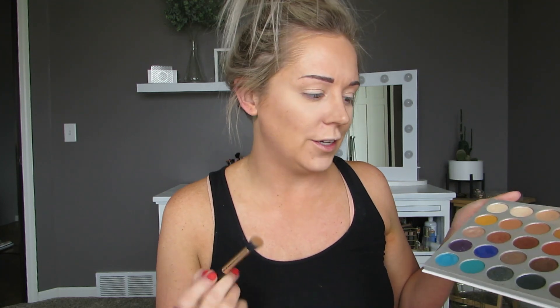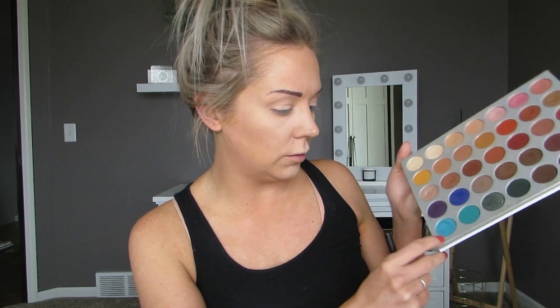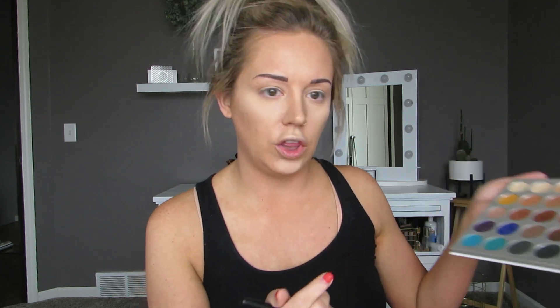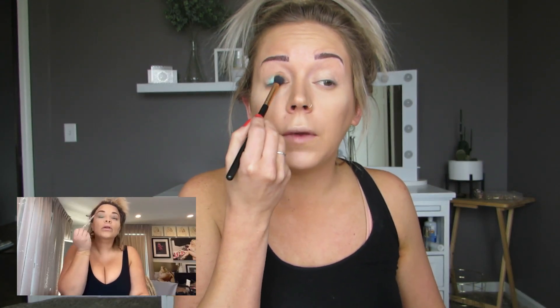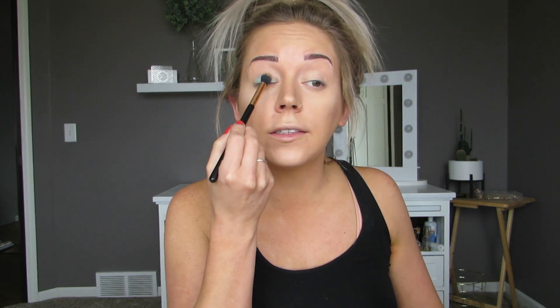She is using the Jeffree Star Blue Blood palette. If you have any Jeffree Star palettes, let me know which ones you have. I've never used any of Jeffree Star's palettes — I kind of want to order one. But I'm using the Jaclyn Hill original palette, and it has kind of the same color she's using. She's using like a teal color and a bluish color, so I'm going to use those two. She's just putting the teal shade all over her lid. I'm not usually a colorful eyeshadow person, but we're following Trisha's look and that's what she's doing.